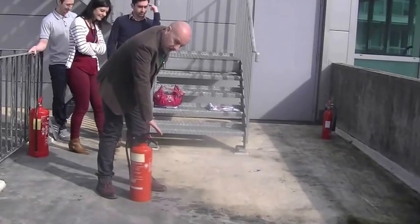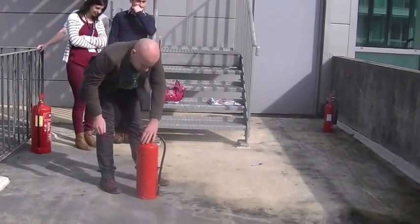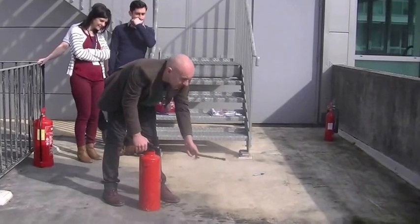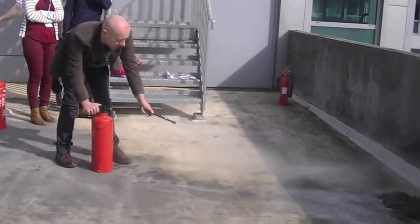This will show for class A and B fires. Pull the pin out, take the nozzle, aim at the base of the fire, and go from side to side.